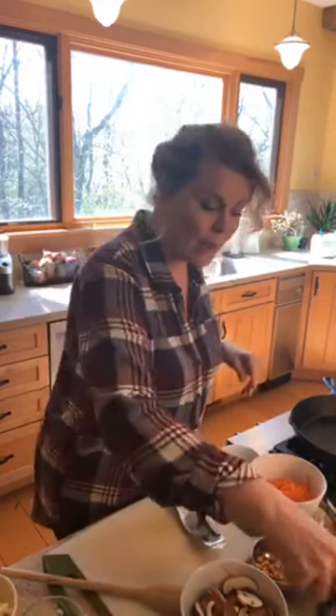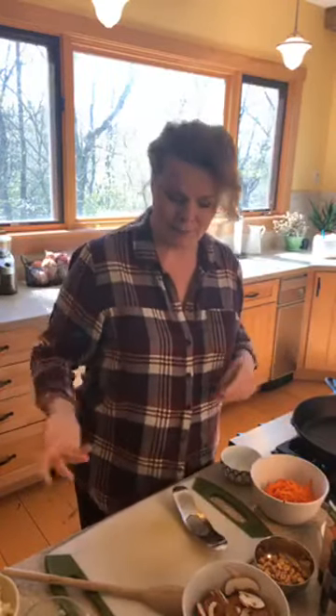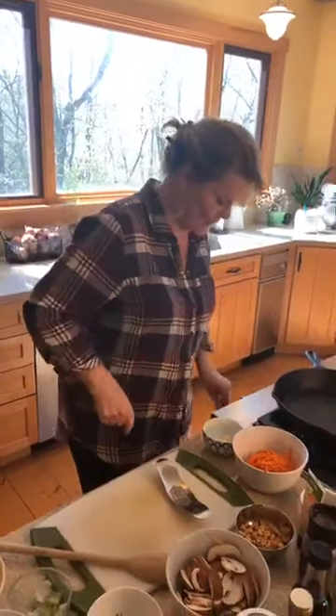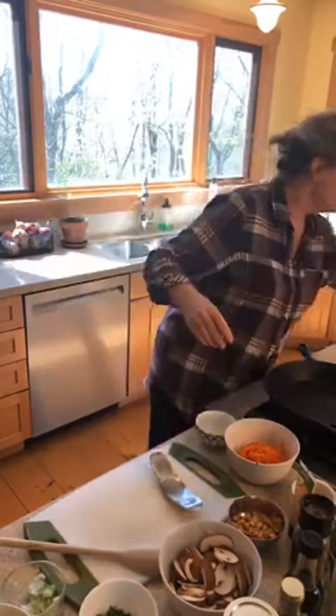We're making Chinese takeout today — sort of. I'm going to show you how to make this using what you have. Soy sauce is usually a thing, right? I have no soy sauce, but I do have coconut aminos, so I'm going to use that. I don't have Chinese sherry, but I do have dry vermouth. It's just that simple. We're essentially doing a stir-fry with an Asian deliciousness attached to it.